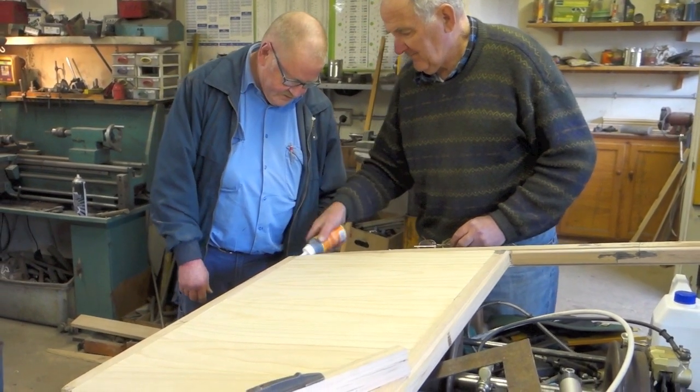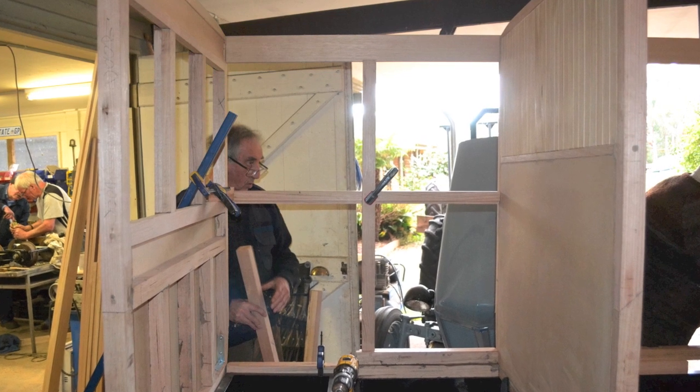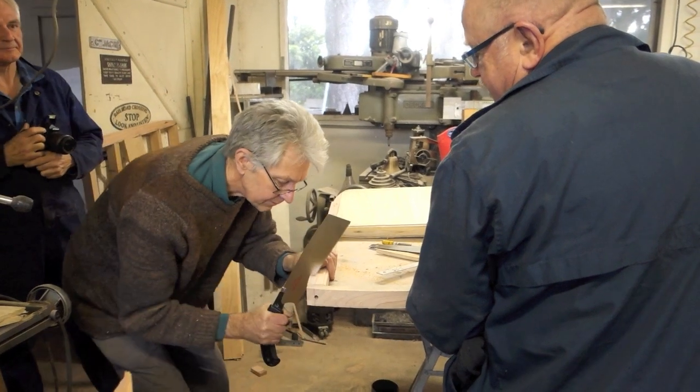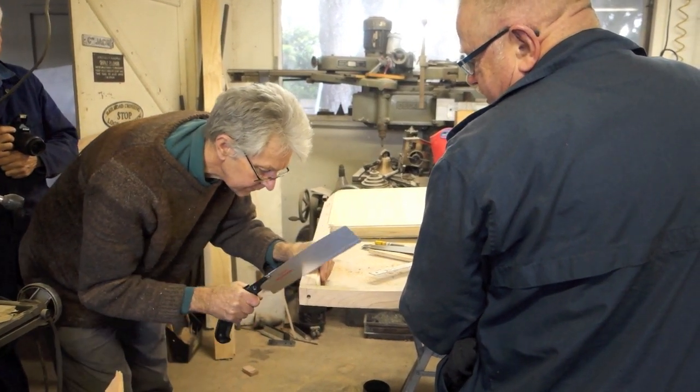Here we see the observation end starting to take shape, and here we see the notching of the bulkhead for the letterboard to be inserted.